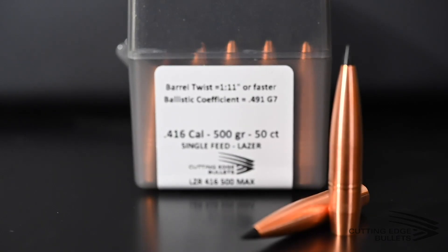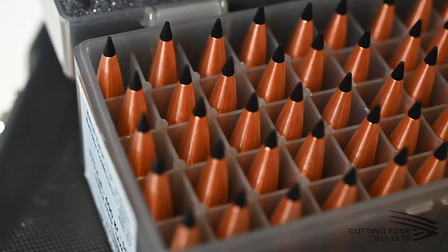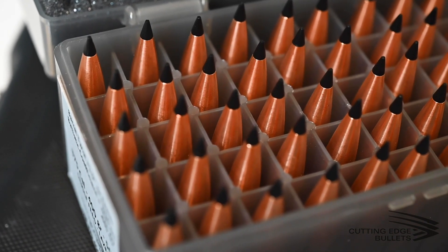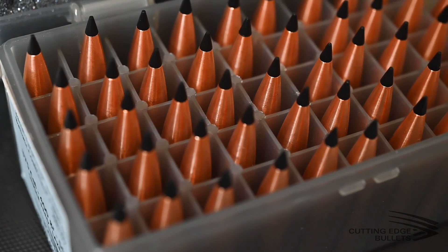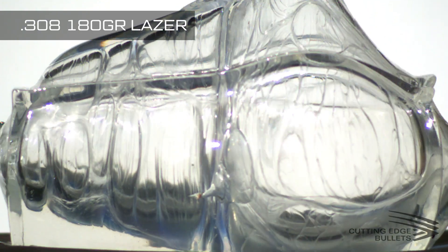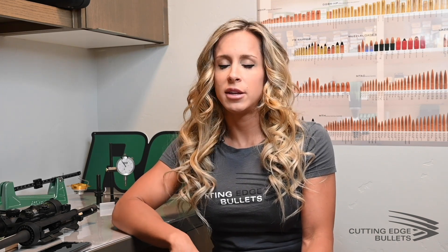Next up is our Laser line. These are all solid copper and also a two-piece bullet like the Raptors, so they have a polymer tip. These shed three petals — the gel blocks pictured demonstrate how they function terminally. The base continues through while those petals shear off and follow alongside the main wound channel versus radiating outward. These are higher BC bullets, and interestingly, they're used by a lot of extreme long-range shooters because of their very consistent BC numbers, which is really important when stretching out the distance.